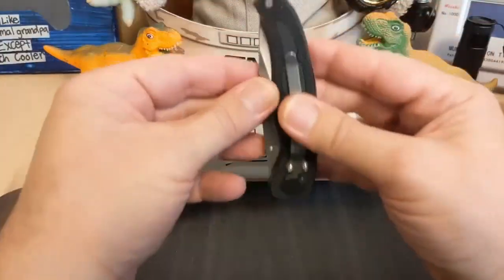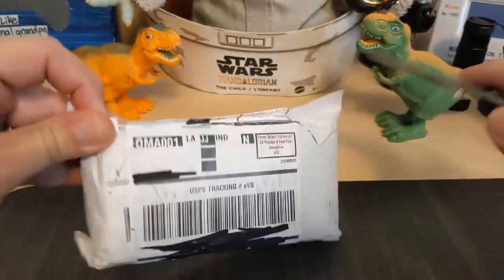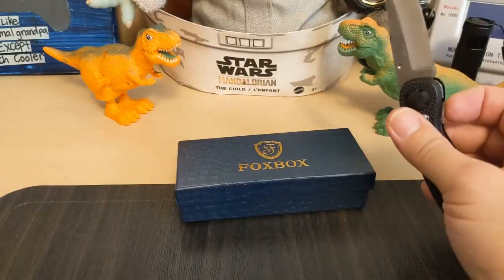All right, sorry about that singing — sometimes it gets out of hand. Let's get this knife open. Somebody was concerned I was going to cut myself, but I assured them my knife was way too dull for that.